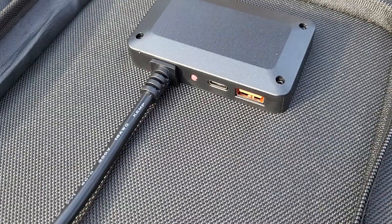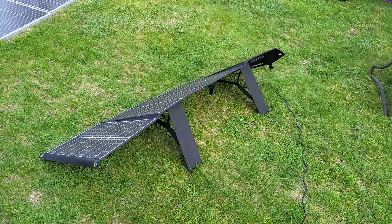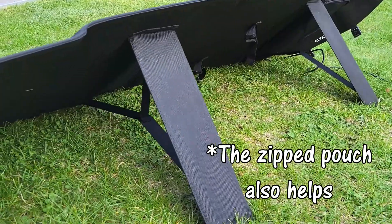You can look up IPX5 to see what that means. You definitely don't want to get the junction box wet — those ports are not protected in any way. But typically, how you set up a solar panel at an angle, you don't have to worry about rain falling on sensitive parts. The panel surface itself should be fine to get a little splash. They say it has up to 23% efficiency on these cells — we're just going to look at the watt output when the sun is really hitting.